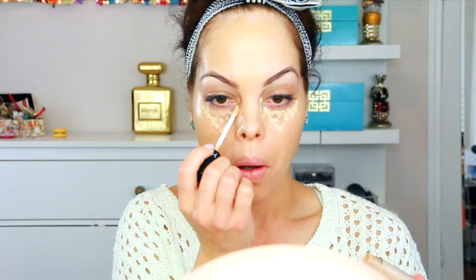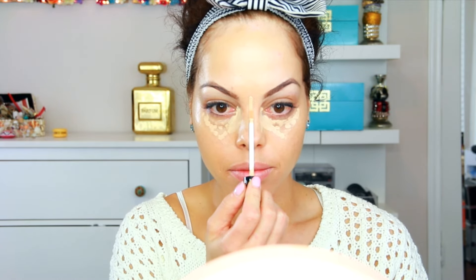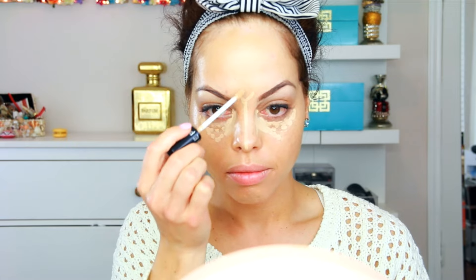For my concealer I'm using the Sephora Brightening Serum Concealer — I talked about this in my haul last time. I do like this concealer. The only thing I don't like is the applicator; it doesn't apply a lot and you have to dab it underneath. But sometimes it's actually good not to put on too much anyway, so you don't get any under-eye creases.